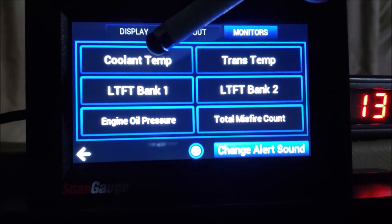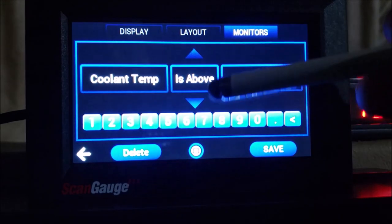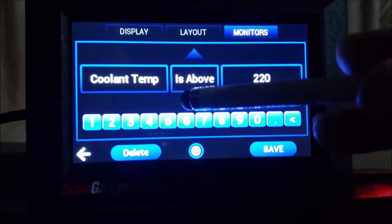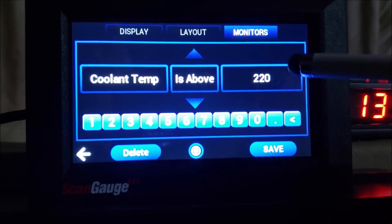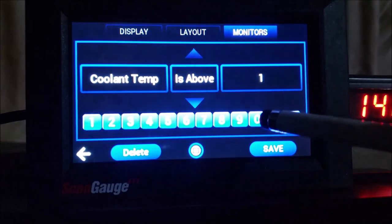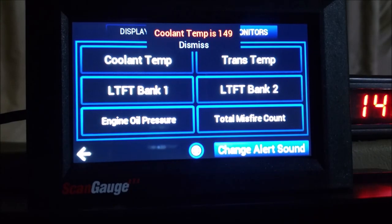So here's the coolant temperature monitor — I've got it set at 220°F and the alarm will go off. Just so you can hear it, our temperature right now is above 220, so let me just change it to 100. So if I'm driving down the road and my temperature exceeds whatever I've put in there, this alarm will go off and let us know something's going on. It'll keep doing that beeping until we fix it or we dismiss it.